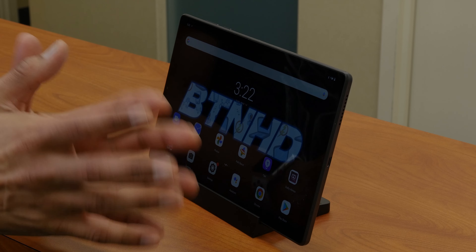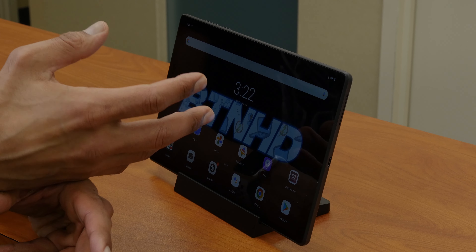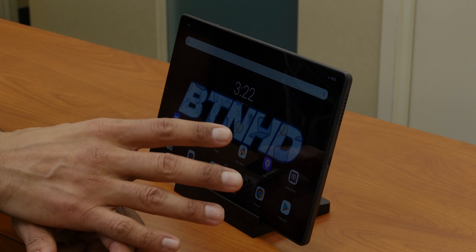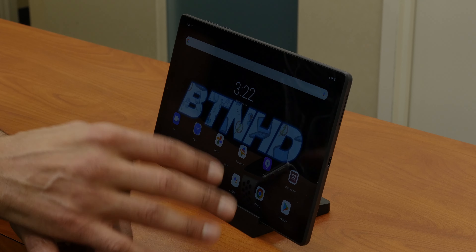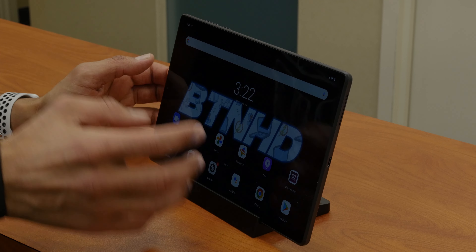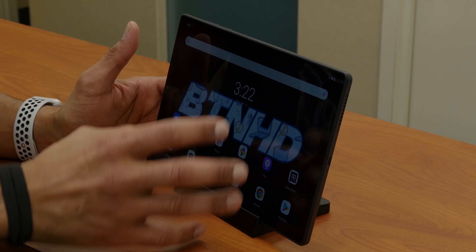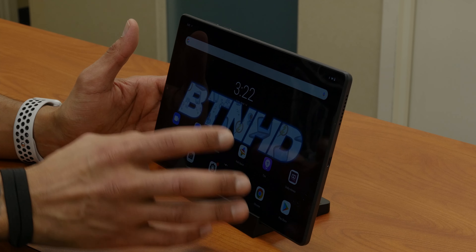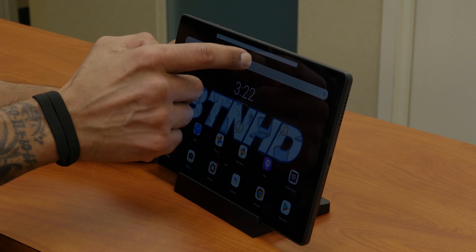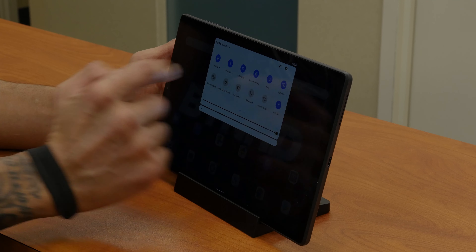The device is powered on — let's go over some of the ports and features. At the very top, we have our headphone and mic combo audio jack. Right next to that we have our speaker. On the left-hand side, we have our two-point Pogo pin connection, which allows you to connect with the docking station. On the right-hand side, we have our volume up and down button, our power button, and our micro SD card slot, which is expandable up to 256 gigs. At the bottom of the tablet, we have our Type-C port as well as an additional speaker.